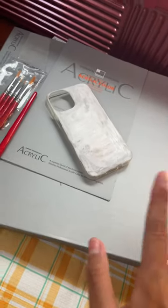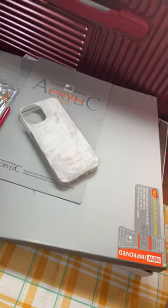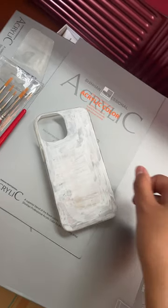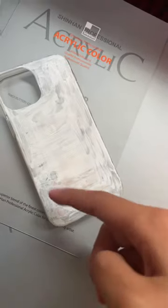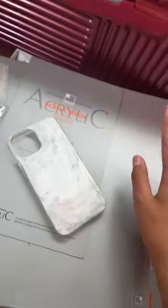I'm just gonna let it dry and then paint something on it. When it's dry I'm probably gonna paint it over again, because you can see parts that aren't really painted. So come back for part two — bye!